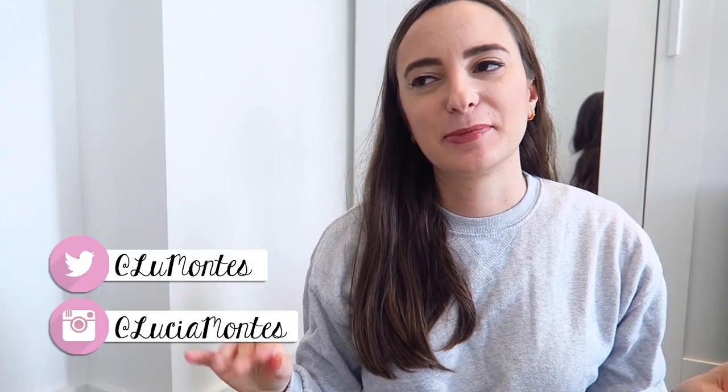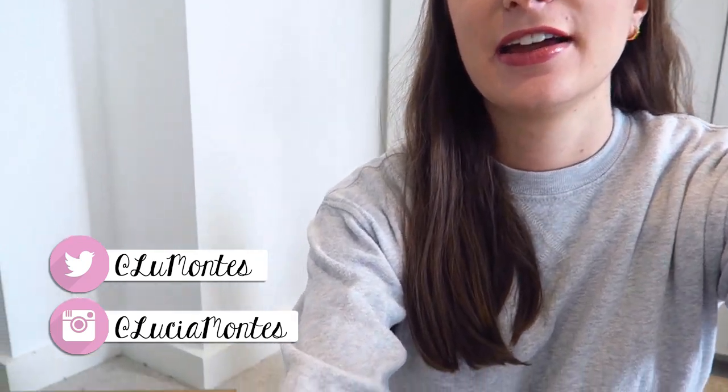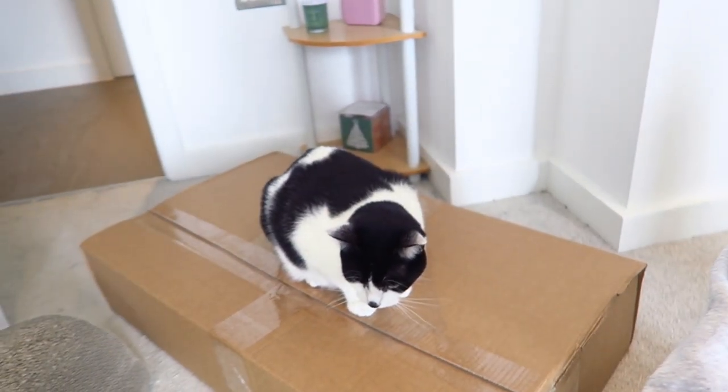Hi everyone, today I'm going to start the video from the floor because I've got a parcel from IKEA and my cat's actually sitting on it right now — she loves it. Basically I have a boiler cupboard that I want to reorganize, and I'll show you the before and after of it.